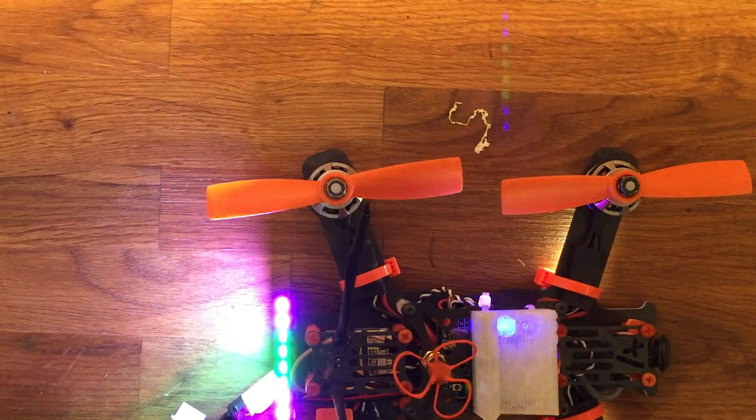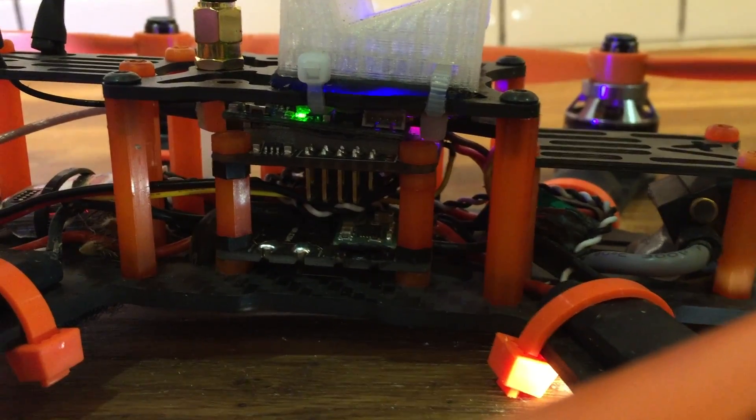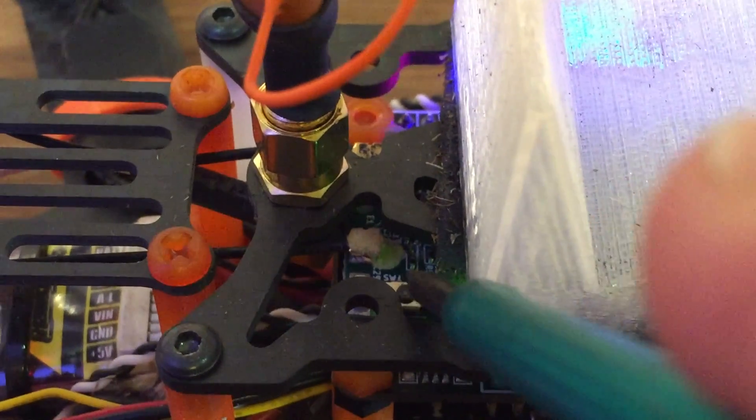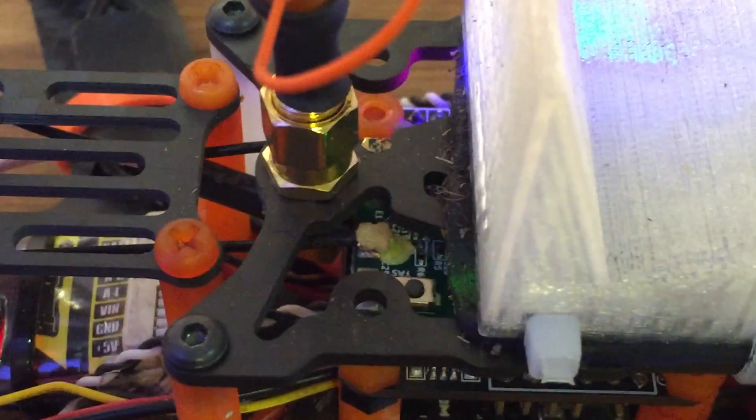Telemetry recovered — the quad has picked up the radio. You can see the light on the X4R is now solid green. And that's about it for the binding process — pretty easy.